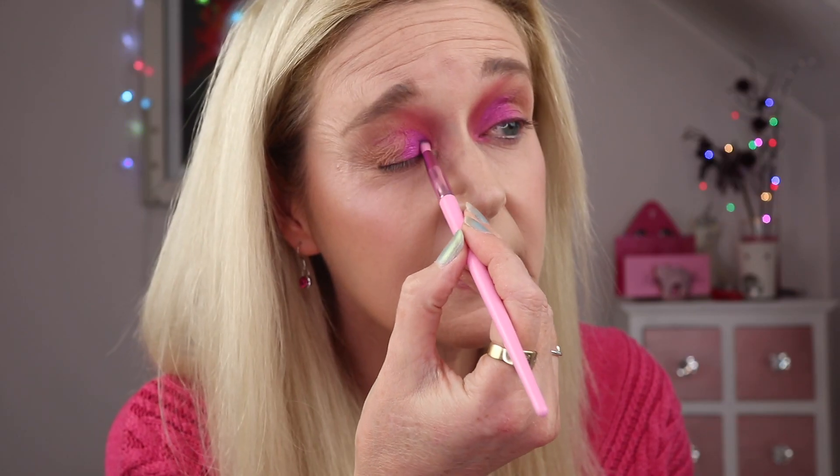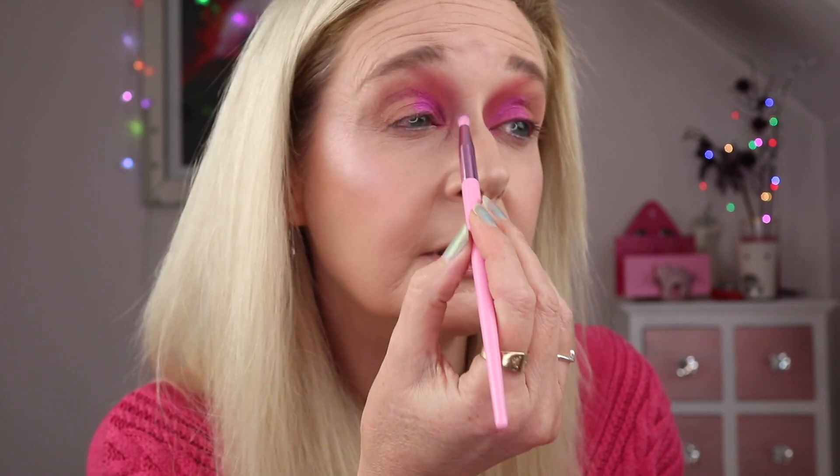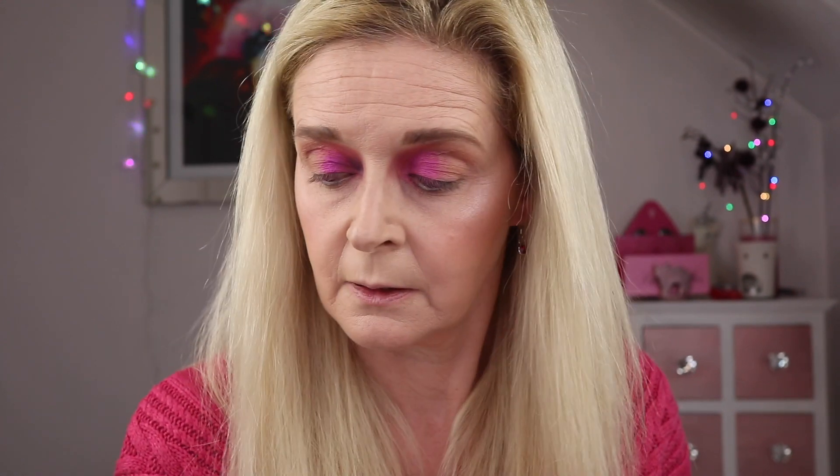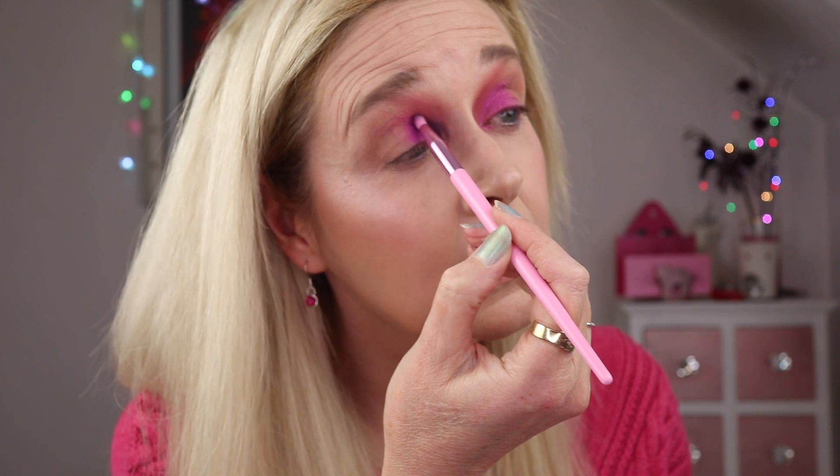I want to make sure we keep things quite deep in the inner corners so I'm going in with a touch of dungeon to maintain that intensity, focusing it on the inner corner and inner portion of the crease. It's great as a deepening shade — I'm not using too much, just literally touching the brush to the pan with light pressure to build up a little drama. Then I'm going back in with royal pain to blend over the top.